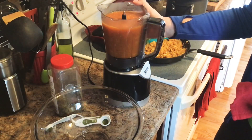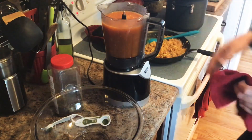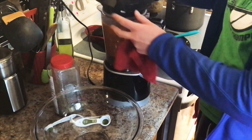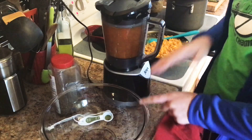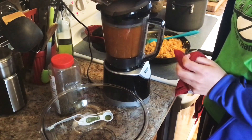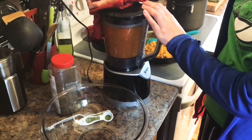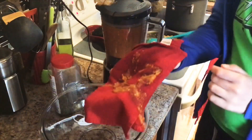I already poured some of it back into my Ninja blender, so we'll want to blend this until it's smooth. You typically have to do two batches, so I still have some left over on the stove. I have a bowl right beside it to hold the blended batches. Another thing to keep in mind is since this is hot, you'll want to pop the lid open on your blender and use something like a washcloth just to prevent spattering — otherwise it can blow the top off. So we'll want to puree this until it's very fine.